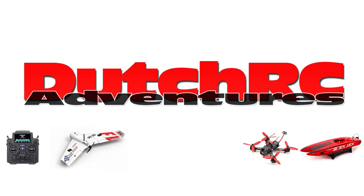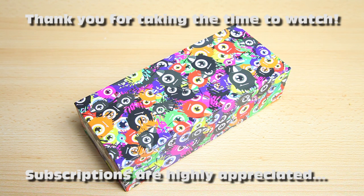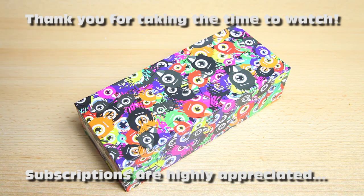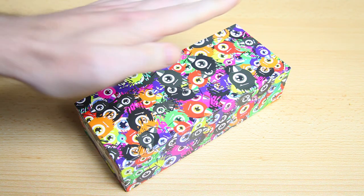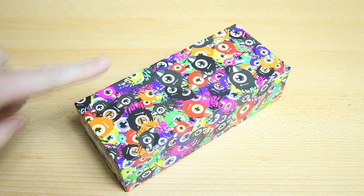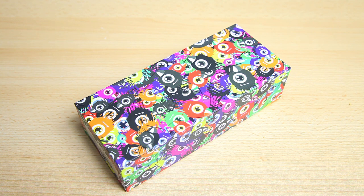Hi there guys, welcome back to the Dutch to Sheet channel, thank you very much for tuning in. I've got an exciting box here — I'm excited about this box. It is a very colorful box as you can tell. And this video is mostly just a show and tell, it's not a review. I wanted to show you the content of this box because I think it's very special.